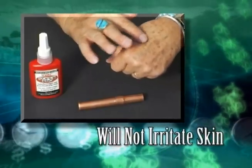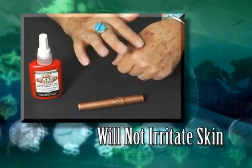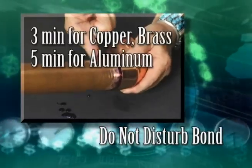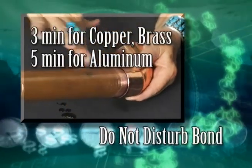HVAC SuperPro is not a glue. It is non-toxic and will not irritate skin. The final step is to insert the tube into the connector and do not disturb the bond for 3 minutes when bonding copper or brass and 5 minutes when bonding aluminum.